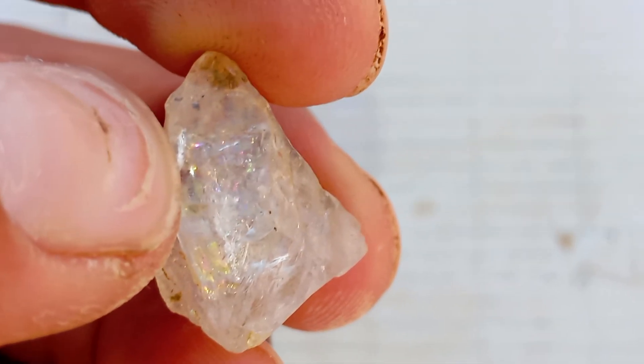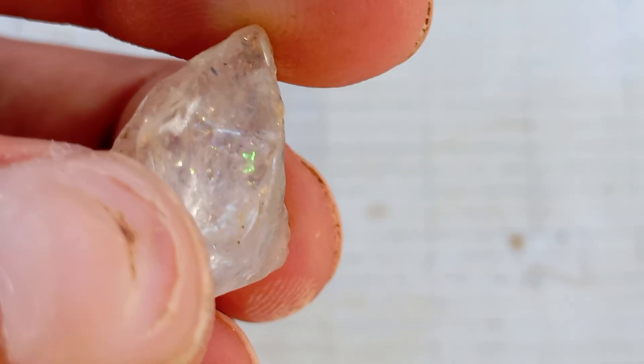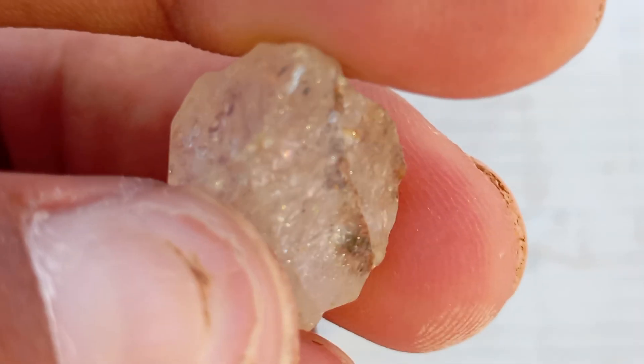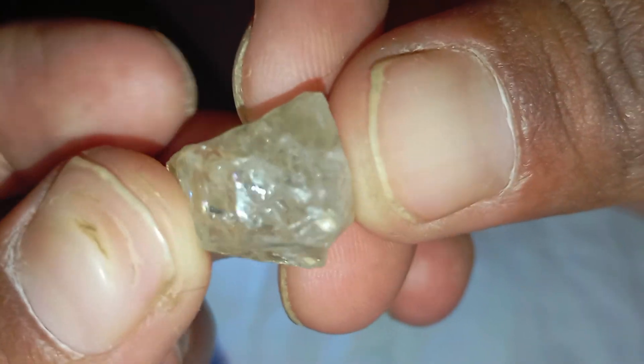Step 1: Observe the stone's natural appearance. Before testing, take a close look at the stone. Real rough diamonds have a unique raw look that distinguishes them from glass or quartz. Here's what to look for: a rough, uneven surface — not perfectly smooth or round.